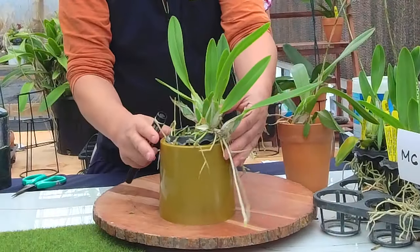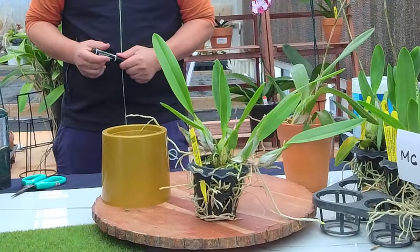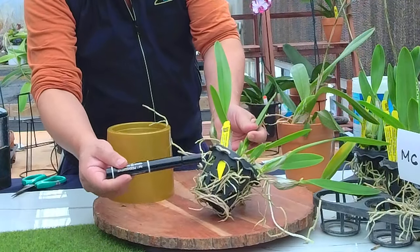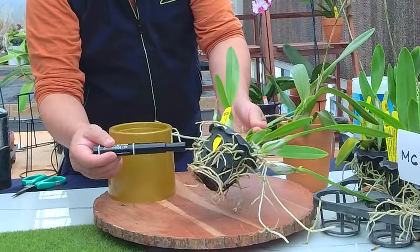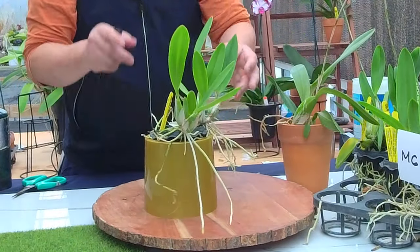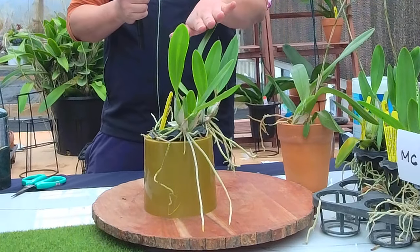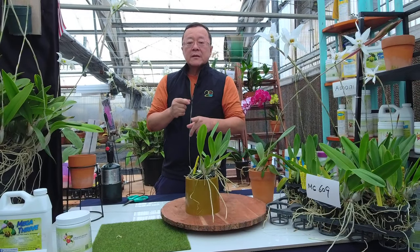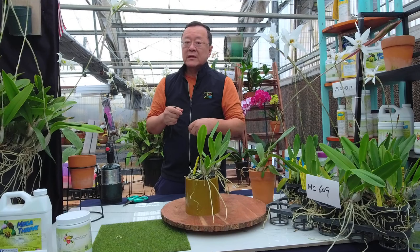Even if you're growing in a pot, Nsep alba likes a mesh or basket-style pot with holes, where the roots can go everywhere. That's okay. They can also grow in moss — in fact, in Japan when they grow Nsep alba, they all grow in moss, but remember to always let them really dry out. You can even let them go bone dry in the wintertime.